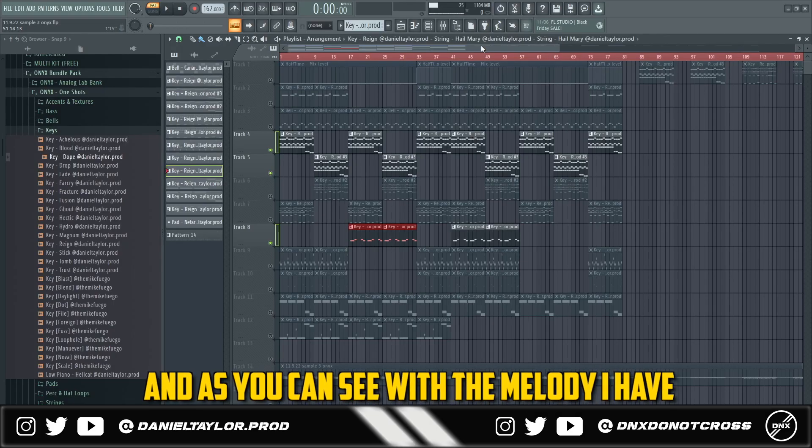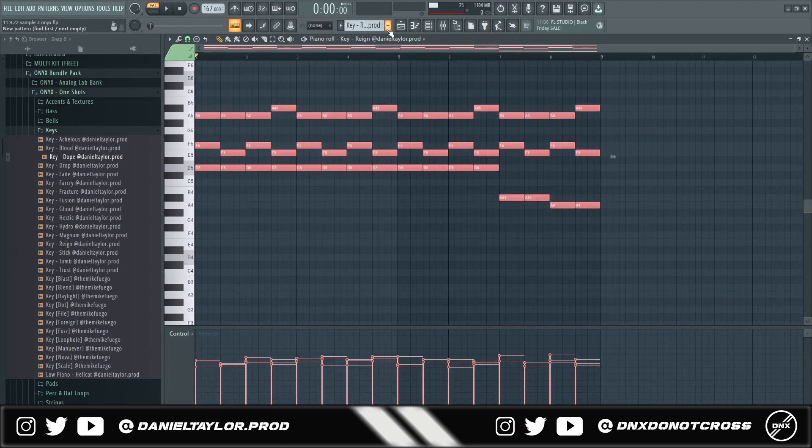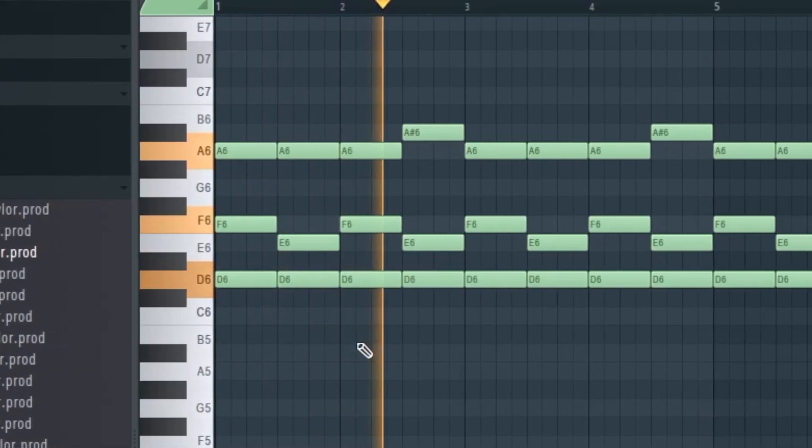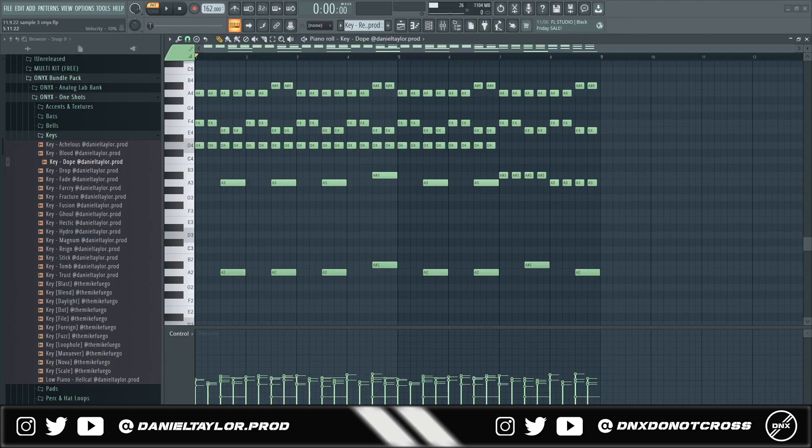As you can see with the melody, I have the first part with the key at its original pitch, and then I have a second part where I pitched it up.